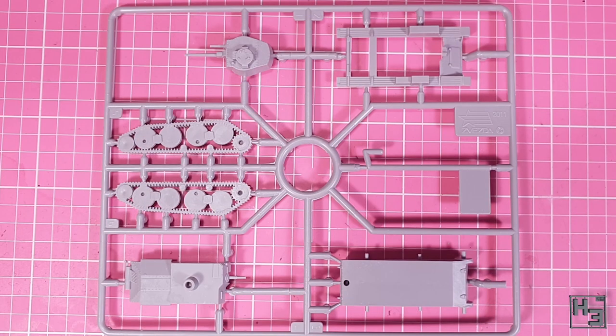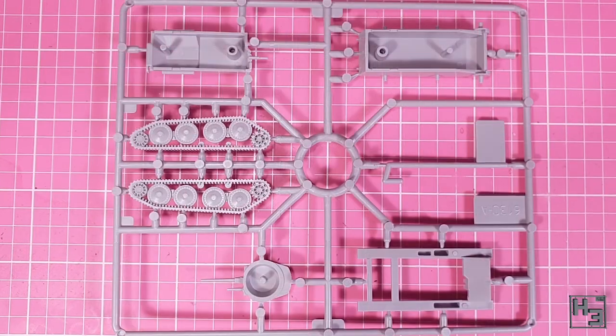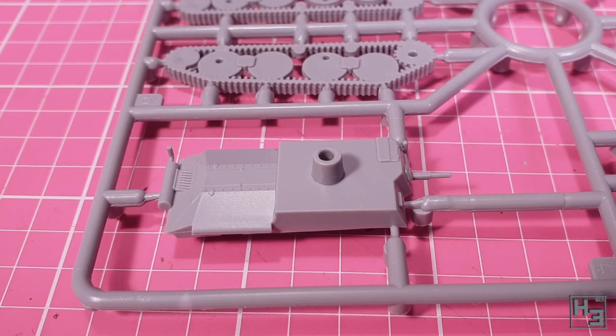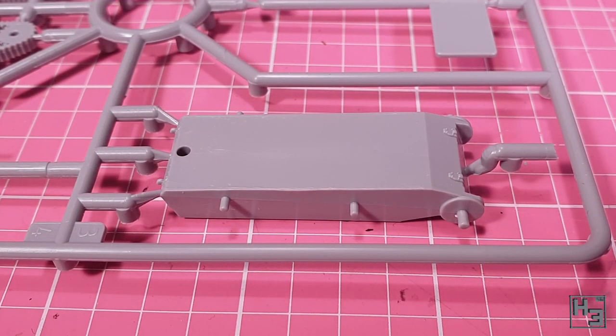I'm pretty sure this is going to be a very simple build. Here is what the single sprue this model comes on looks like. There certainly aren't a lot of parts, but it is quite neat. There isn't much by way of mould lines, though they are of course there as usual and will need to be removed. That shouldn't be a challenge at all.